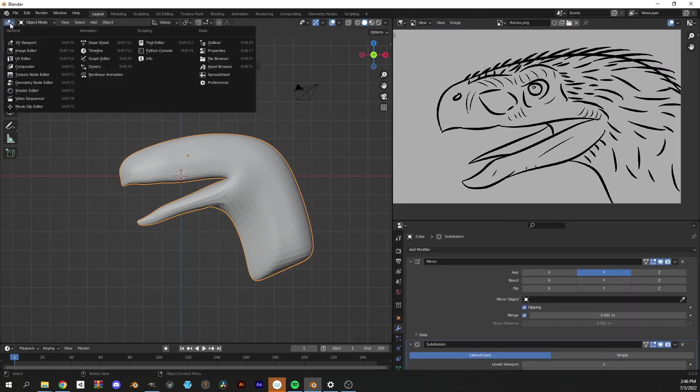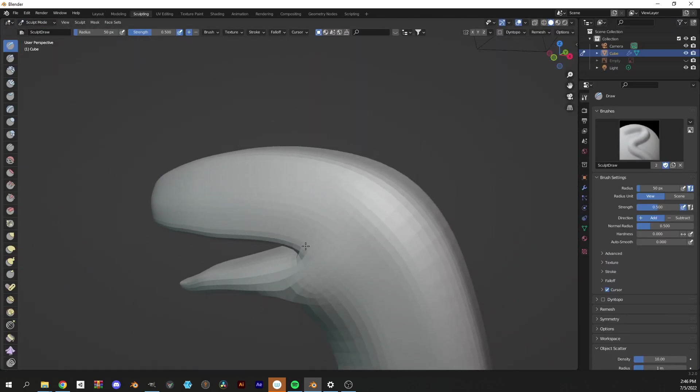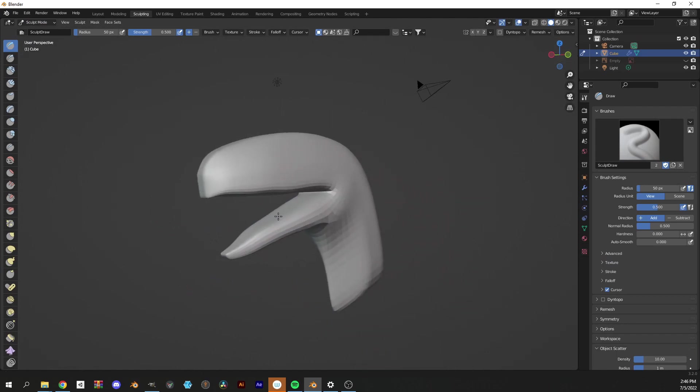Once I have my initial block-out, I'm gonna switch to sculpt mode to begin refining my initial blocking using my reference image for, well, reference.